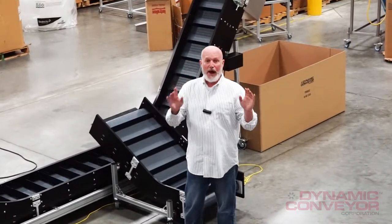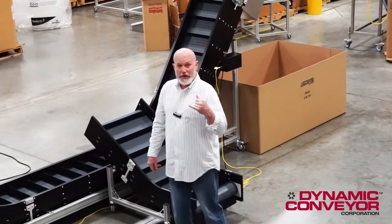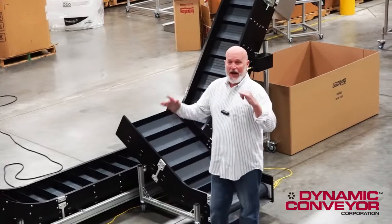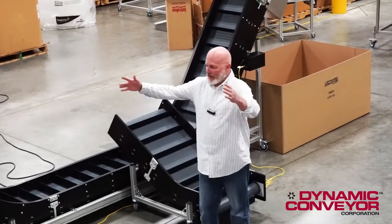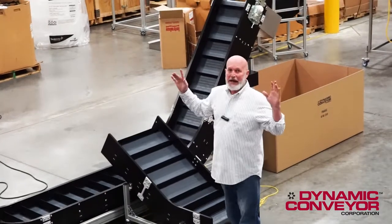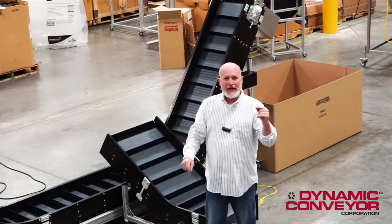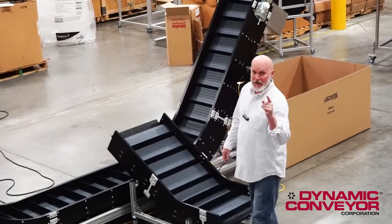He was dealing with several problems and situations in his shop that he had to have resolved. He called us up — here's what I'm dealing with: I've got size constraints, I've got parts and pieces, a great big press right here. I'm only filling one bin right now and I need to fill as many as possible to be able to run lights out. Making him time and money, man. So that's what this conveyor was all about.